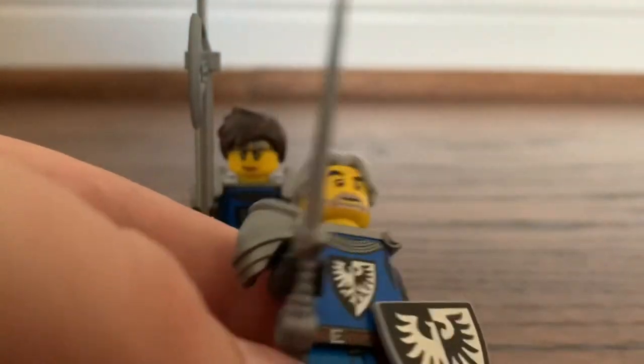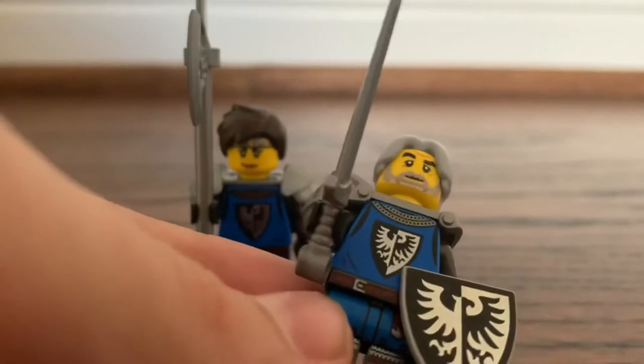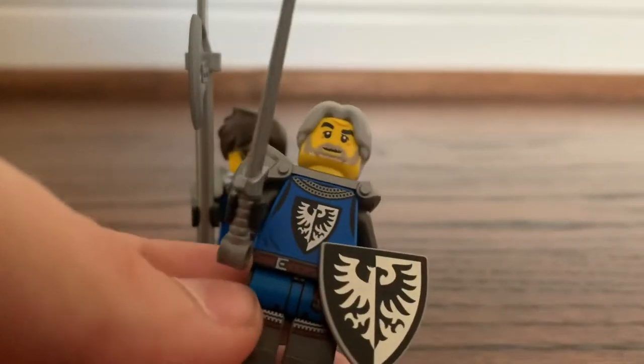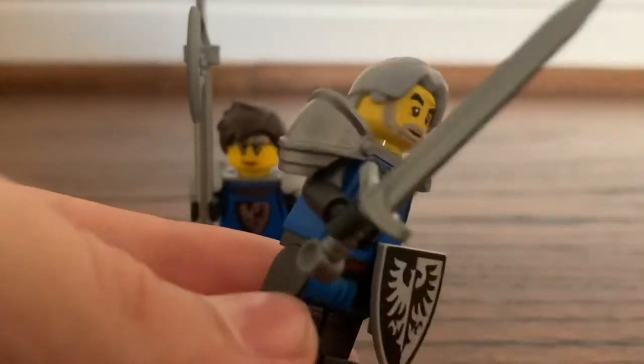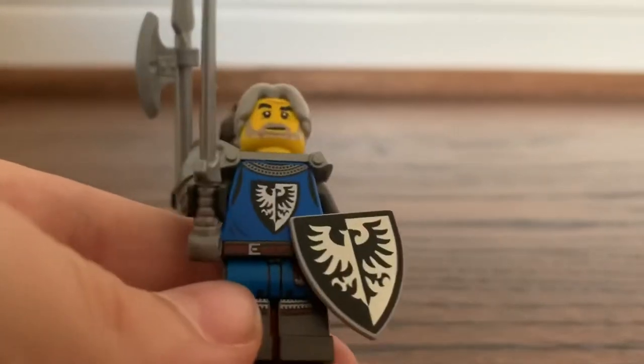The second character is basically a male version of the other one, except he wields a broadsword and a Black Falcon shield. He's also much older and grayer, as you can see. And there's this armor piece which I don't actually know where it comes from.